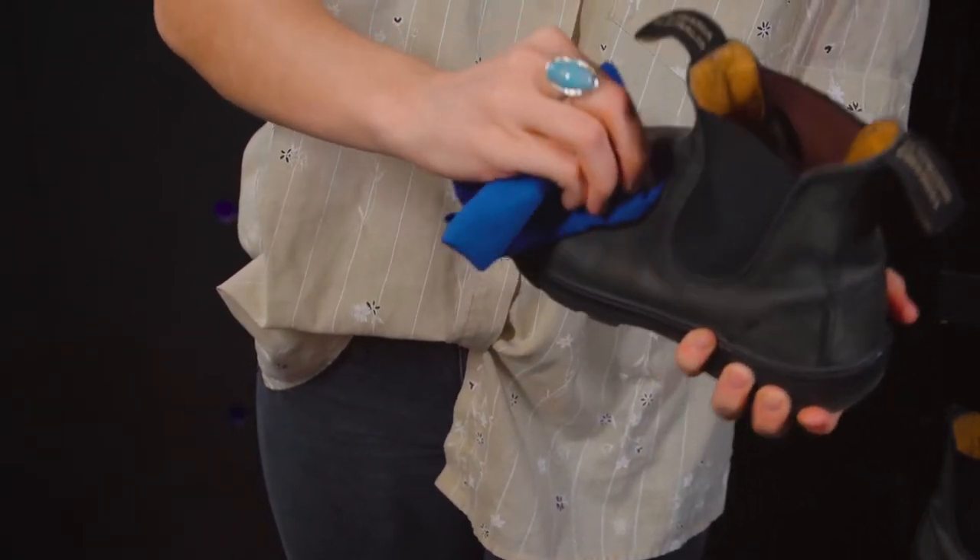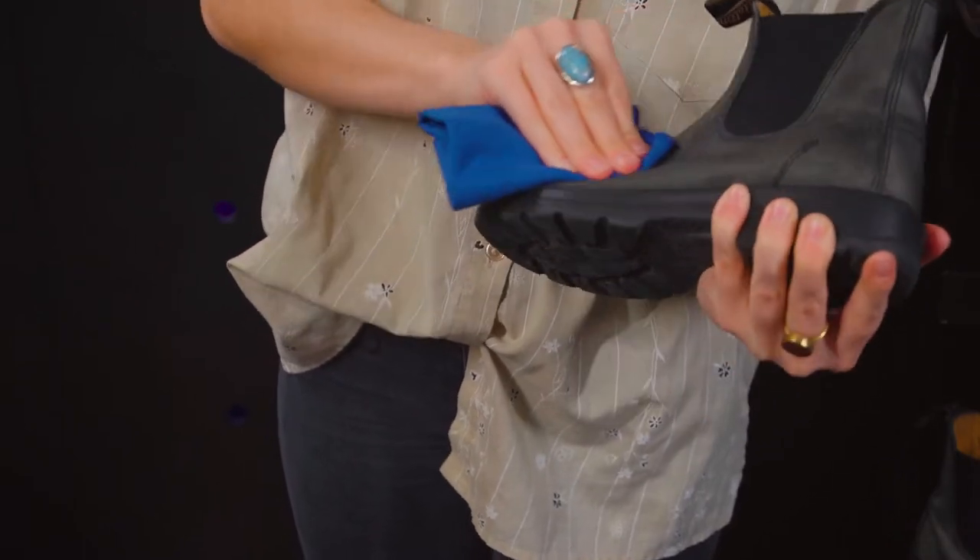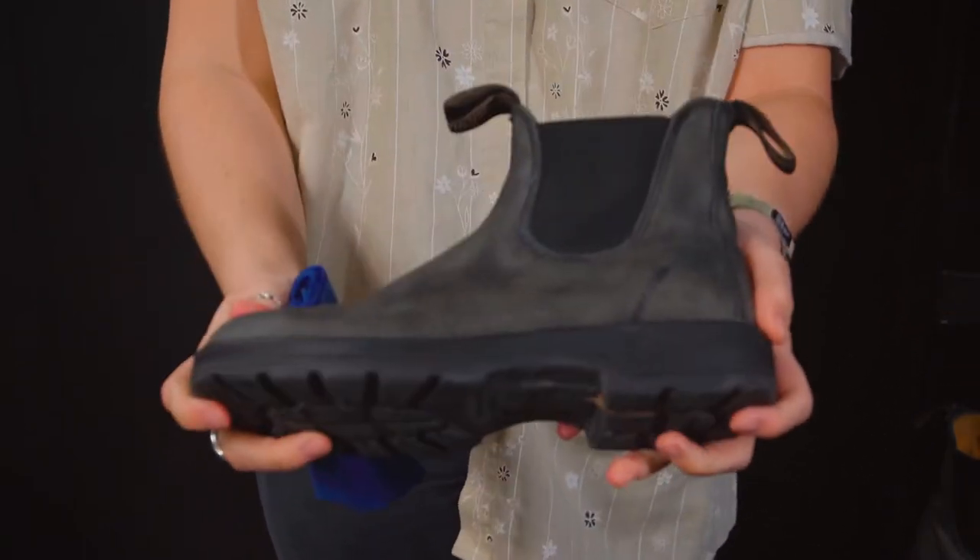Some people use these to apply the cream as well, and that's great. Do it how you want — they're boots after all.